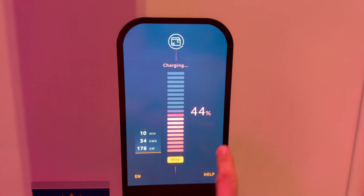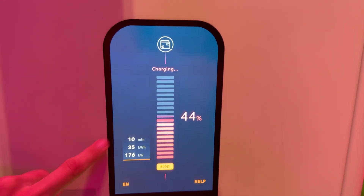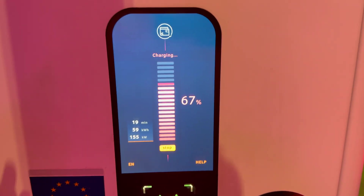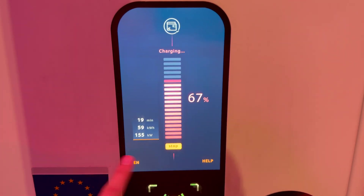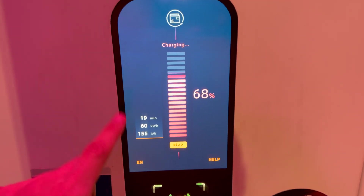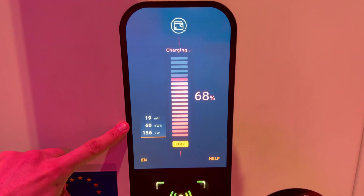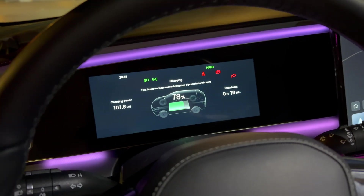In 10 minutes we've charged almost 45%, so I'm confident we might make it to 80% in just 24 minutes. Let's see if that's going to happen — I think it's very likely with this charging rate. We talked a little bit with the owner. We're almost at 20 minutes — 67% — still pulling 155 kilowatts, which is pretty good. We got 60 kilowatt-hours delivered into the battery. It's not that cold so there's only a little bit of loss for heating. Almost at 70% in almost 20 minutes.